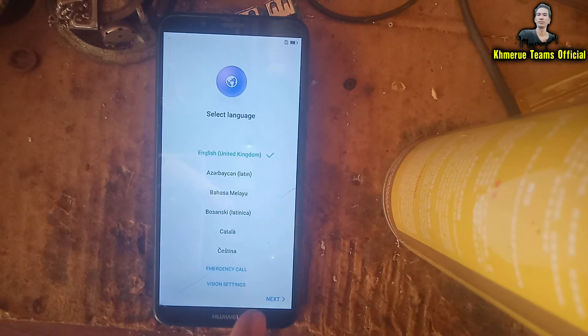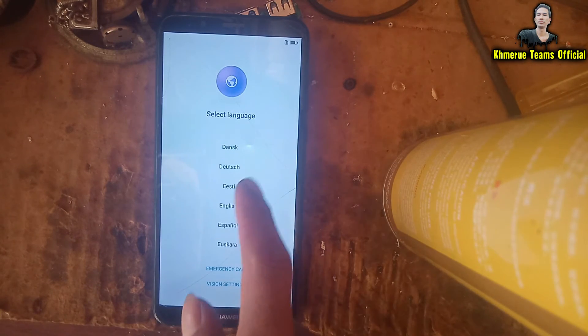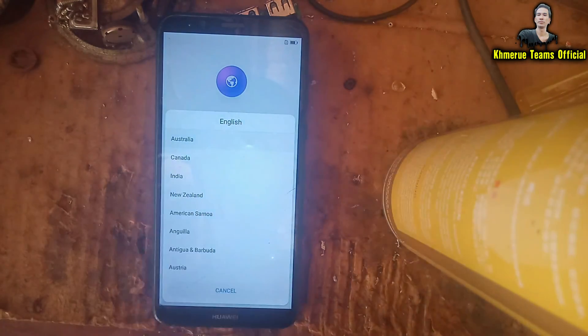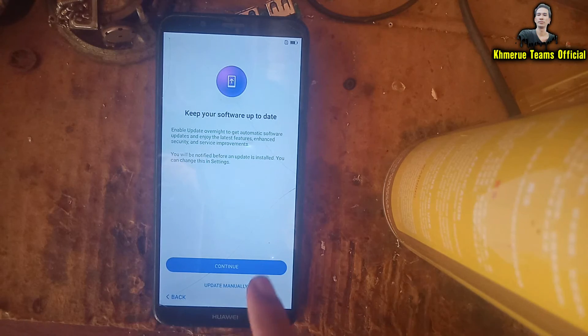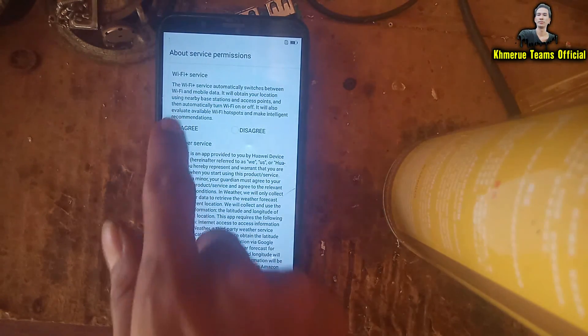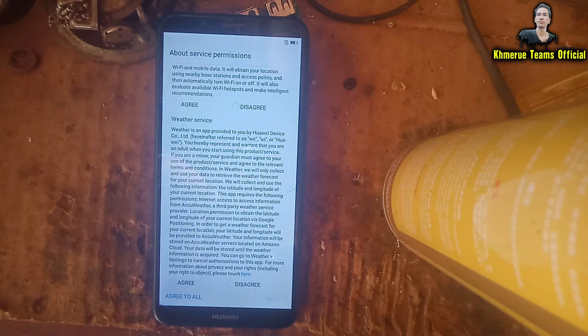Everything is now complete and you will see the first welcome screen. You can select your language — for example English — then click next, skip, and agree to the terms. I just wanted to show you how to reset it, so thank you for watching.